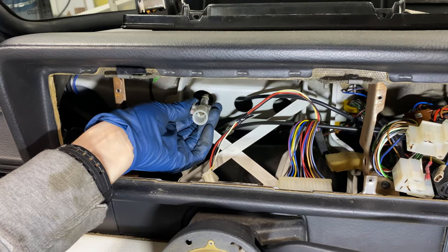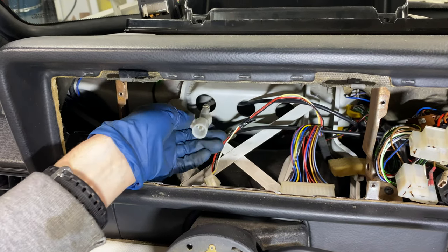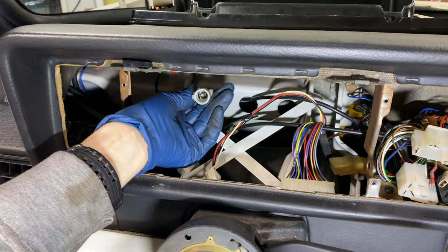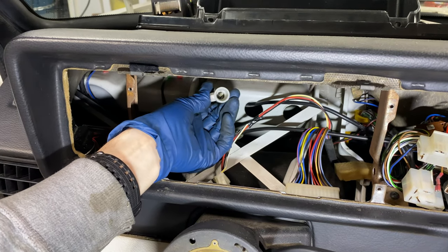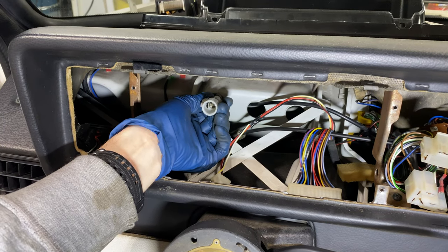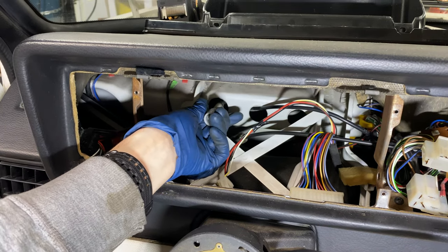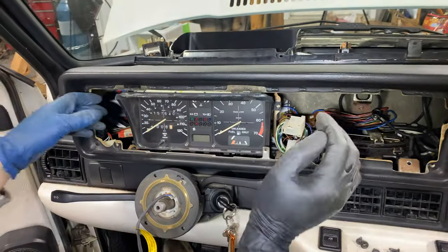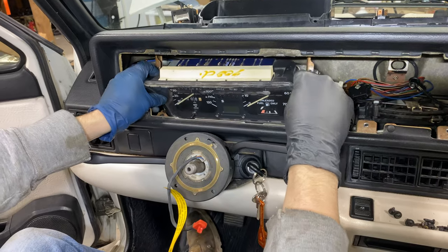To disconnect the speedo cable from the back of the instrument cluster, reach around and feel for this tab right here. Squeeze it in, and as you can see it moves that little plastic piece inside. Then you simply slide it back. Now that it's disconnected, we can carefully tilt the instrument cluster forward.